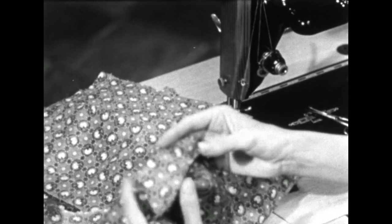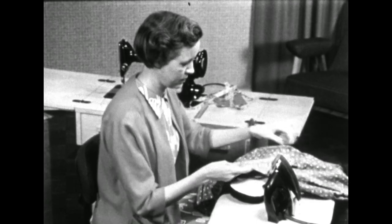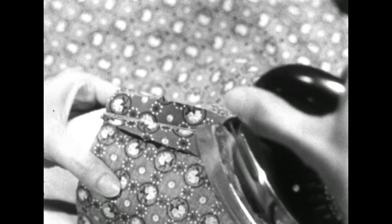Now we're ready to press these shoulder seams. Press the shoulder seam over the curve of the ham and you get rid of all the ease that we pulled up in this back area.